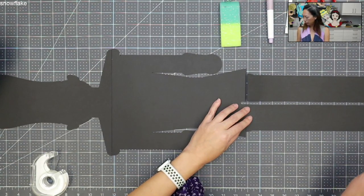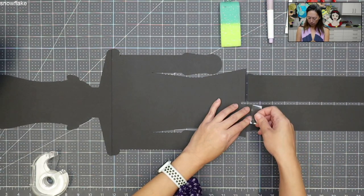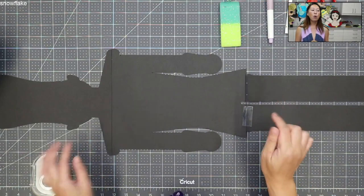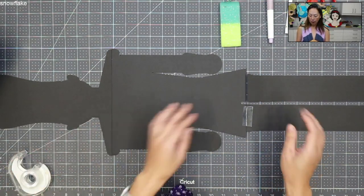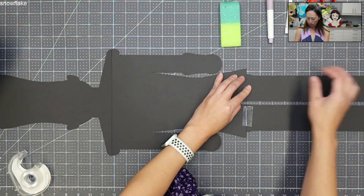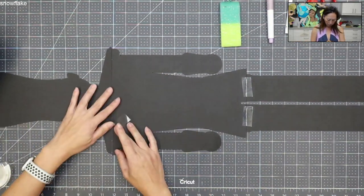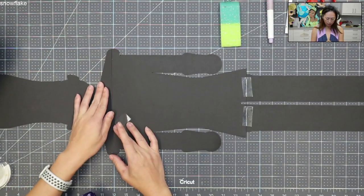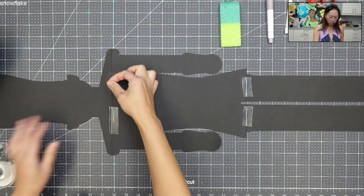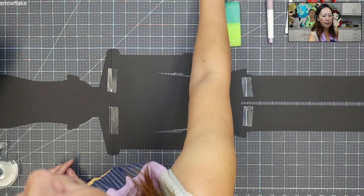I have my glue gun running because that's going to help us with the foam board. So now let's just tape all the pieces together. Don't watch this one and think that this is how you're supposed to do the black background for all your projects — this is very different because all the colors are sitting on top. I'm just going to tape it down like this and tape it up here.